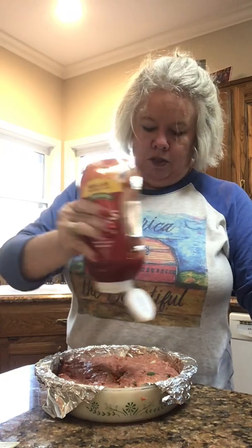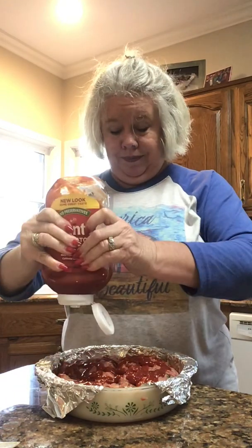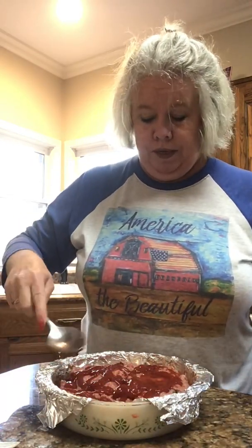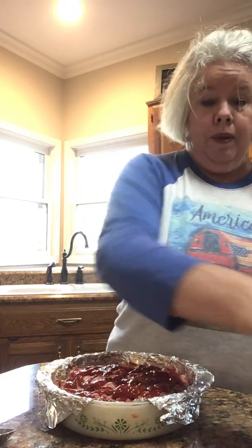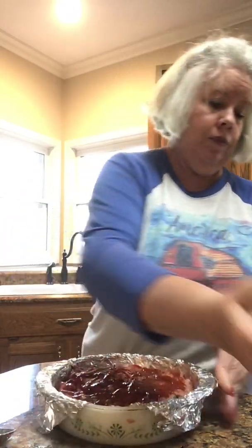Now I'm going to take ketchup and just squirt it on top — it gives it a little sweetness. You can put as much, as little, or none, whatever makes you happy. You can smooth it out on top or just let it be; I usually just let it be. Then I take some pepper all over the top, and a little salt. All done.